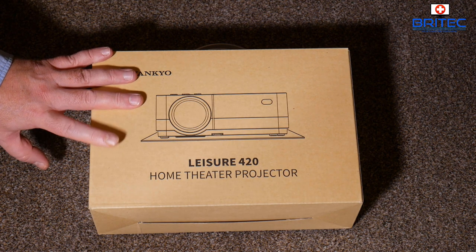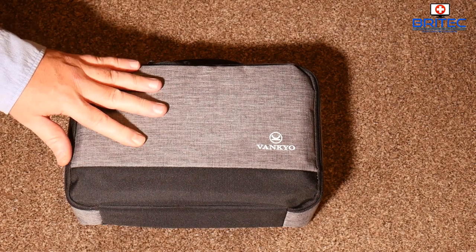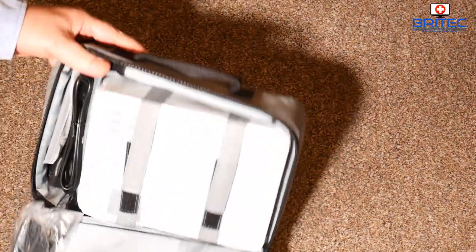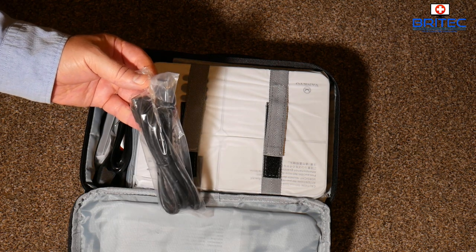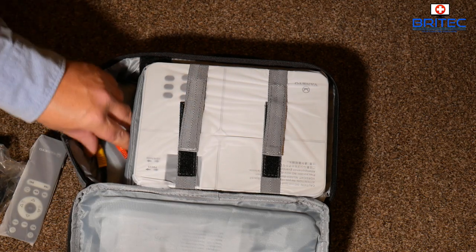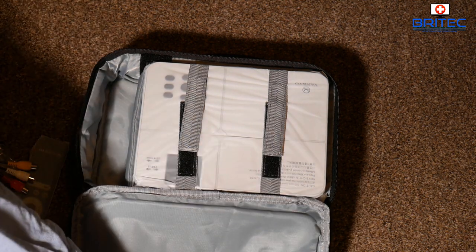Moving on to the projector — this is the Leisure 420 home theater projector. It's a pretty decent projector if you want high quality, high definition images, and it comes in a nice bag so you can store it away. It comes with everything you need to project movies, pictures, and games. It's multi-platform. In the box you've got an HDMI cable, a three-pin plug, a US plug, a remote control, and a video cable.